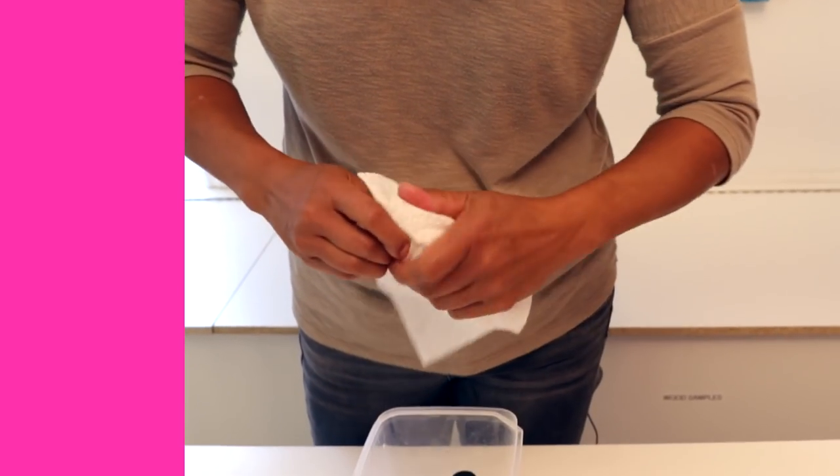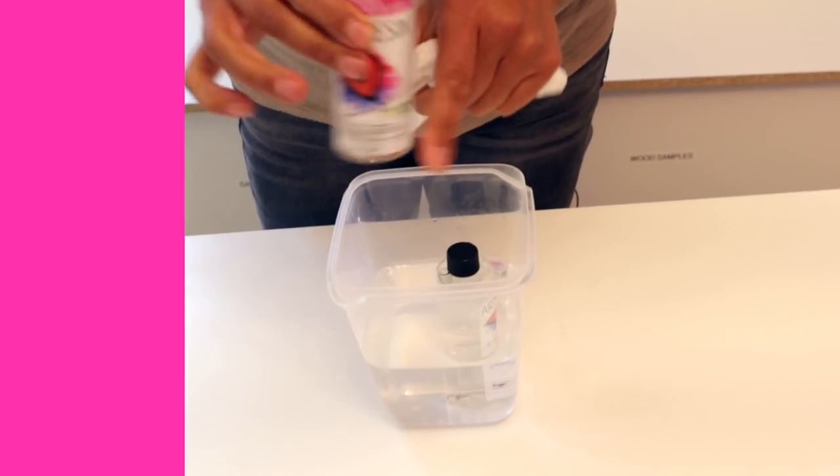If you do use a water bath, make sure you thoroughly dry off the bottles. I always put my bottles in with the lid on so there's no chance any water can get mixed in with the resin. But always dry them off thoroughly before you open the cap and pour — so dry it off, open the cap, and then pour. That's my second tip.